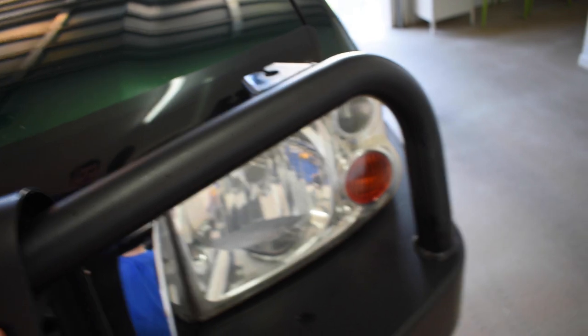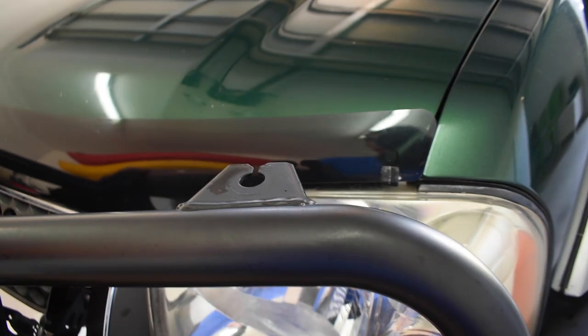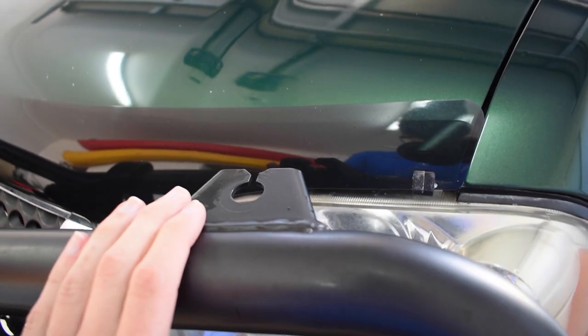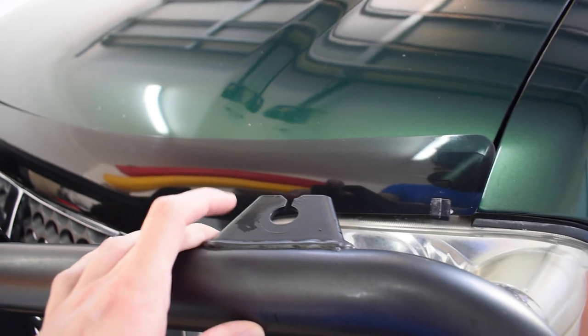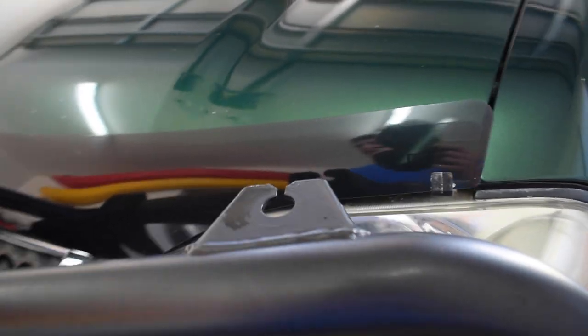At the front we've got a high-top protection bar with loops, which is a very good idea considering where we live in Australia with lots of kangaroos. There's also a mount up here for a UHF antenna, which may be something I'll add in the future — definitely a little weekend project possibly.